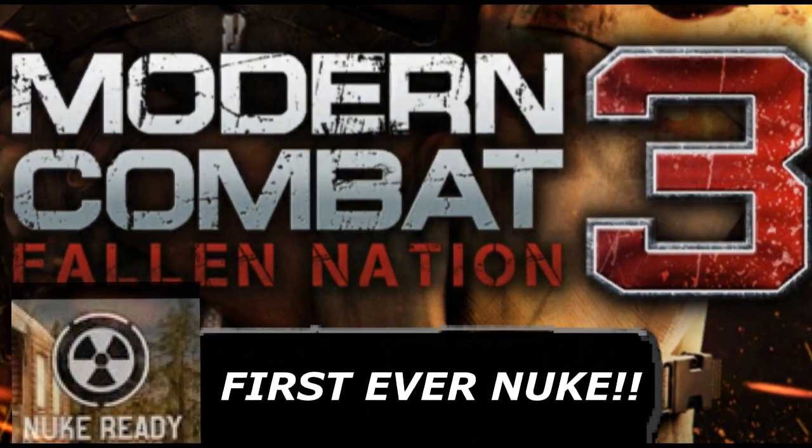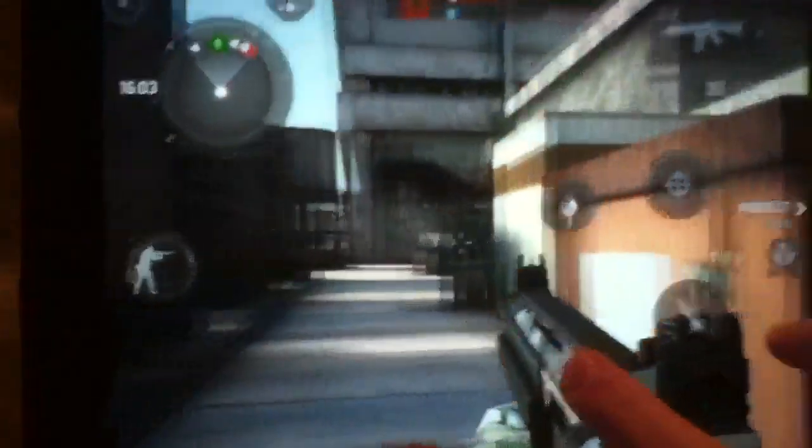Wow, guys. Check this out. Sorry, I don't have any gameplay pre the nuke, but yeah, this is my first ever nuke.